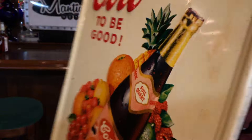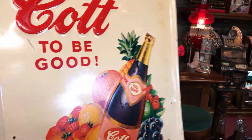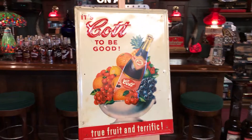And the back as well. It's a Cult soda tin sign — self-stamped, embossed lettering.